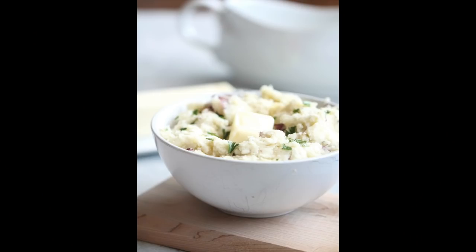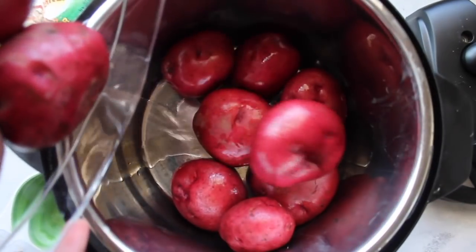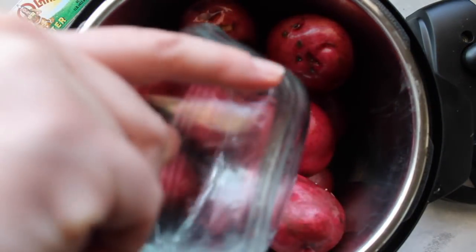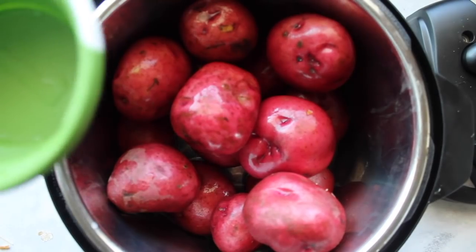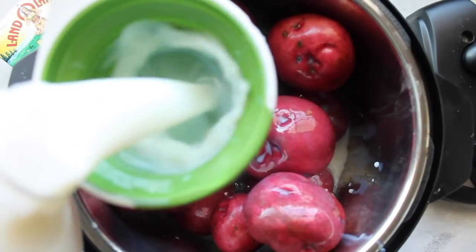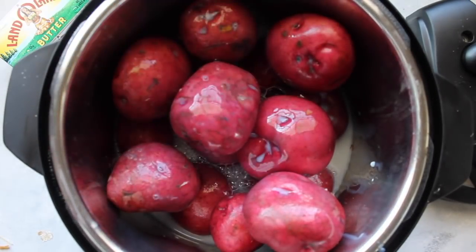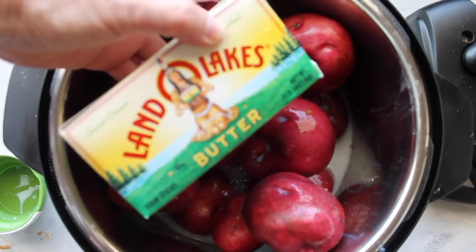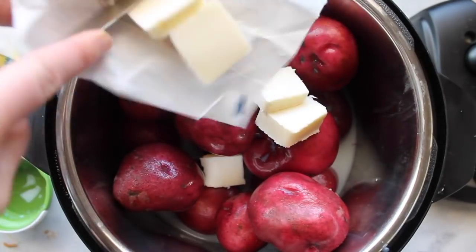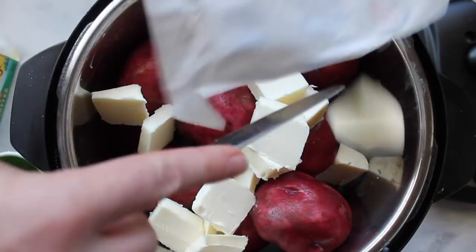The next recipe I'm going to make is creamy mashed potatoes. I'm using an instant pot for this one but you can use a slow cooker too. I'm putting in five pounds of potatoes, then one cup of water, and then about a cup and a half of milk. Now the secret to making your recipes delicious on Thanksgiving is using good butter — I highly suggest Land O'Lakes butter. It just makes the world of a difference. So I have about one cup of butter.